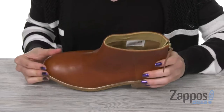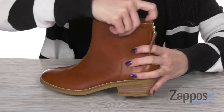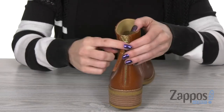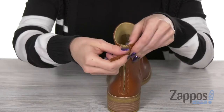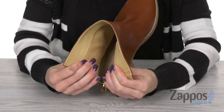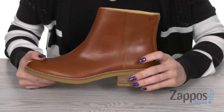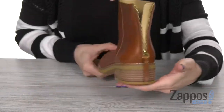As well as a round toe silhouette. Features a nice high cut ankle style and an easy slip-on design with that logo embossed pull tab in the back. On the inside, you're gonna find a smooth leather lining as well as a padded footbed.